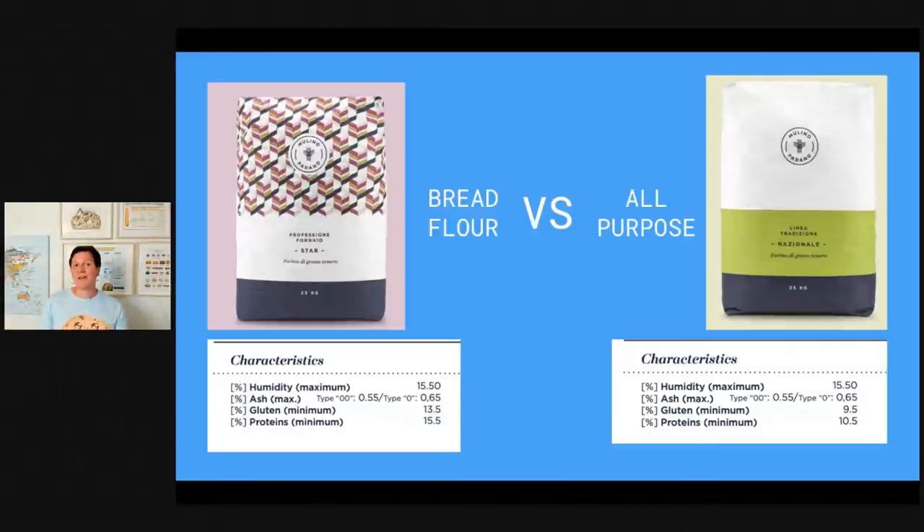For all-purpose flour, in my recent videos I was testing with a stiffer starter where you have more focus on the yeast part — you can also use an all-purpose flour for your stiff starter. But if you want that very sour taste you need to get yourself a strong flour.